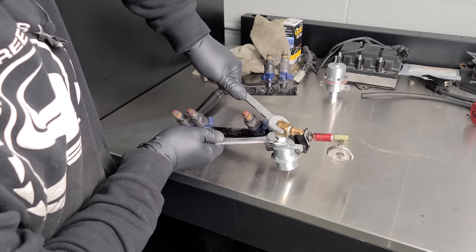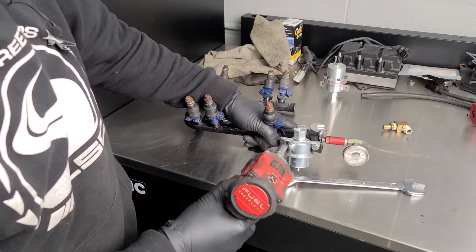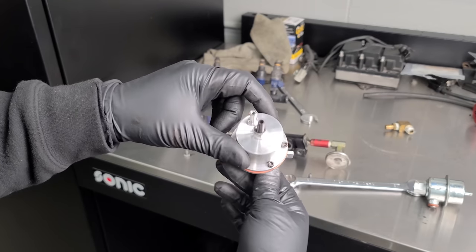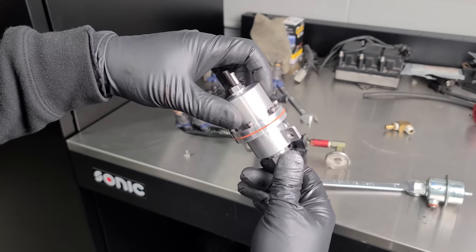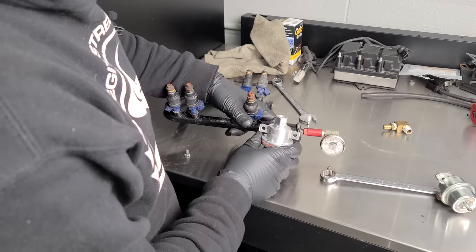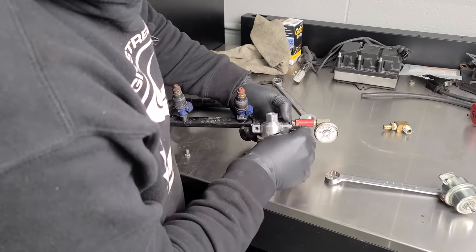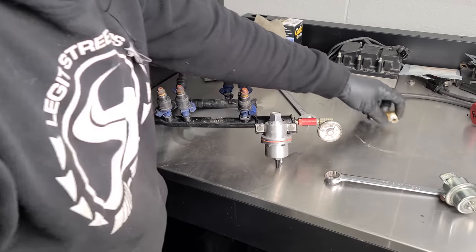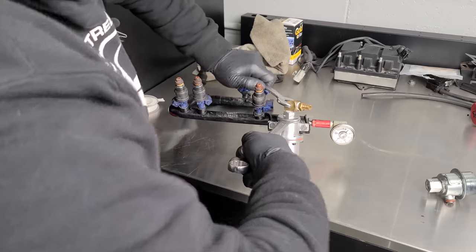While the primer is drying, we're going to replace our fuel pressure regulator. We have a billet adjustable fuel pressure regulator from Aggressive — a boost reference regulator, so it increases fuel pressure as boost pressure goes up. It's a direct bolt-on, no drilling into the firewall required, and it comes with a new O-ring. We just put a little Teflon tape on the fitting and screw it right in. Beautiful piece.